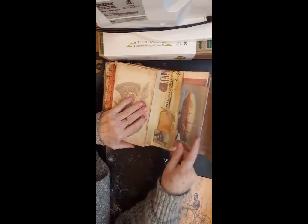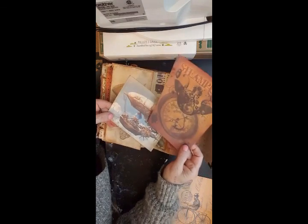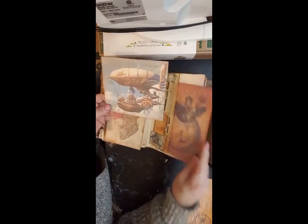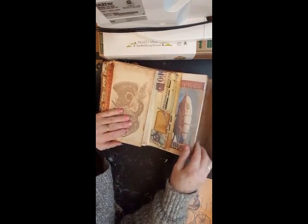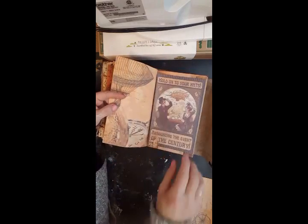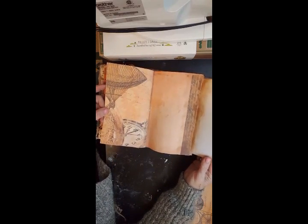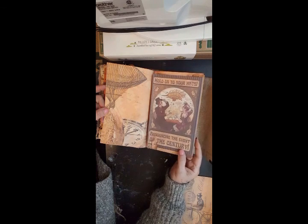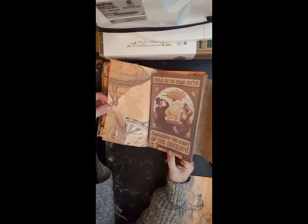A little pocket, a couple more pieces of ephemera — steampunk, cool steampunk. This page flips up.